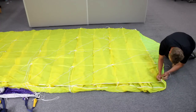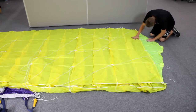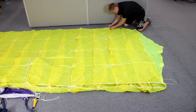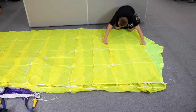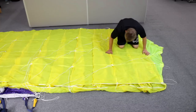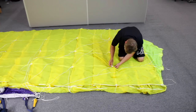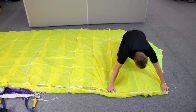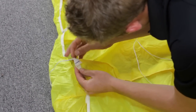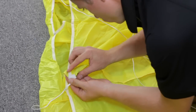The bottom surface inspection is nearly identical to the top surface. You are still looking for rips, tears, holes, discolorations, stains, loose stitching, broken stitching, and any other damage or degradation. With the bottom surface inspection, you want to look carefully at each of the line attachment locations. Check the fabric under the attachment points for tears or stress. Check the line attachment tape for loose stitching or damage.